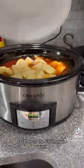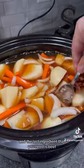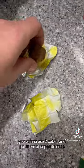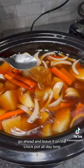Cut them to the size that you want. There's the water, onions. Stir that puppy up, and the last ingredient you need is beef bouillon cubes. You want to use two cubes and put them at separate ends. Go ahead and leave it in the crock pot all day long.